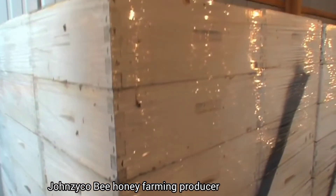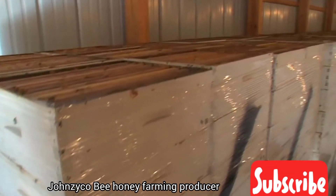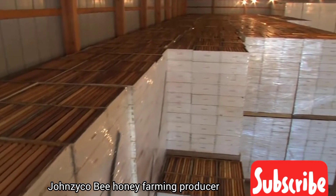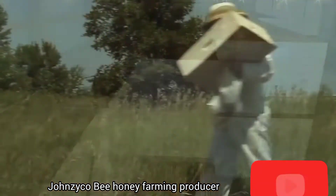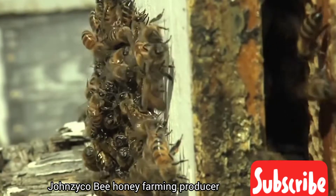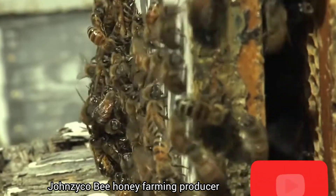After a thorough cleaning, the empty supers are stored for the winter, while the bees are transported by truck to various southern states for wintering. The bees are also trucked to states such as California to assist in the pollination of many fruits and vegetables.